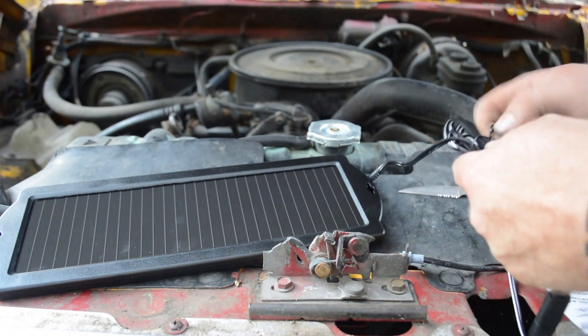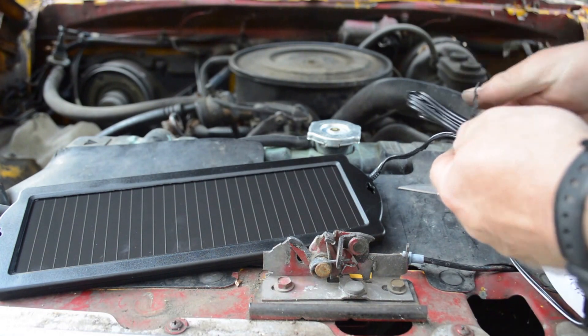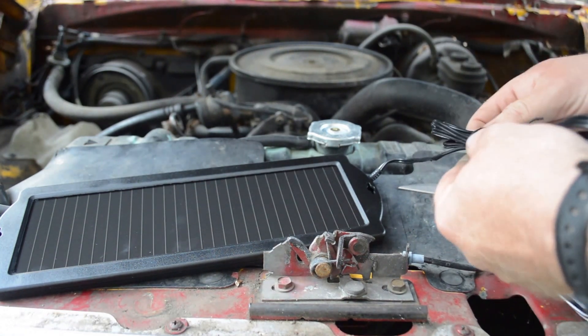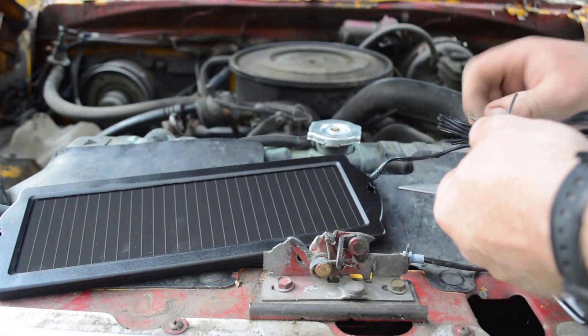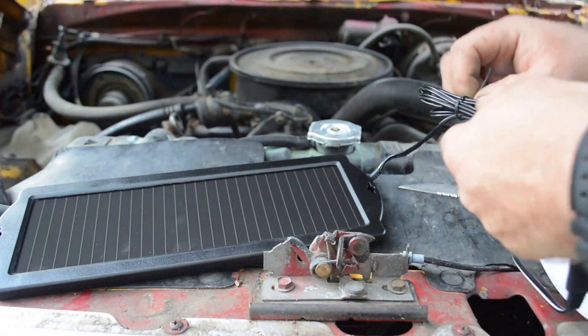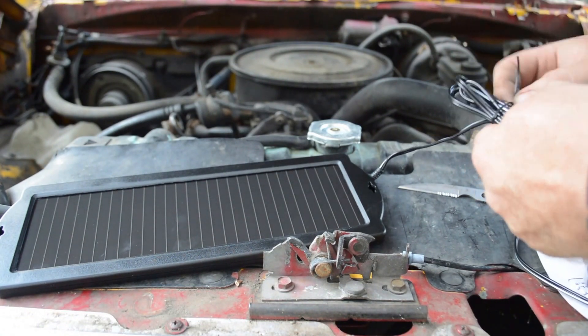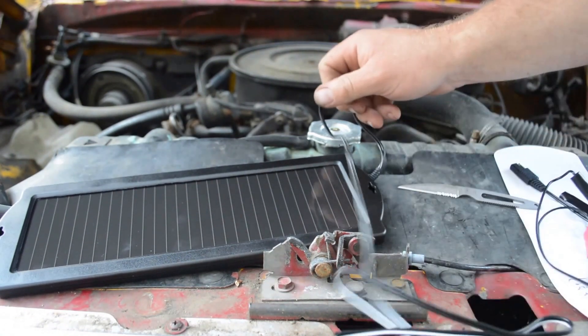I guess the real test of this, if it works, will be when I go to the land on Friday and the truck starts back up. And hopefully this cord will be long enough to reach the back of the truck, because I'm under shade here.